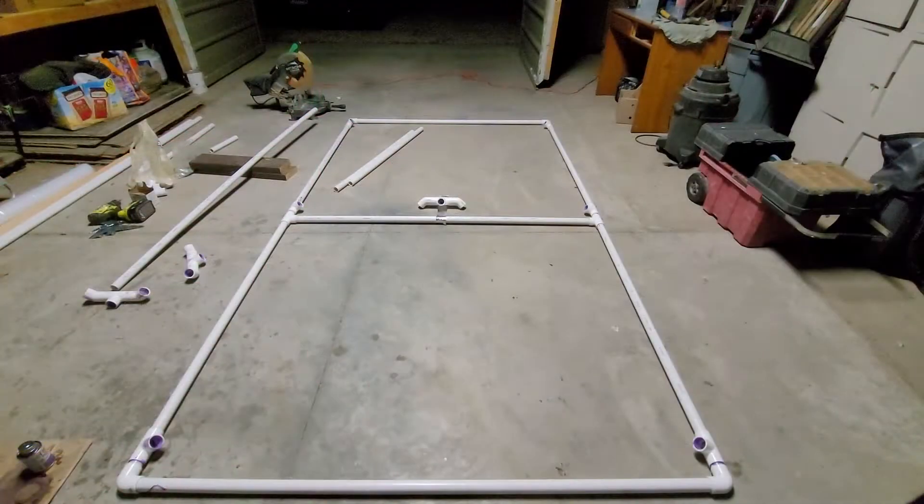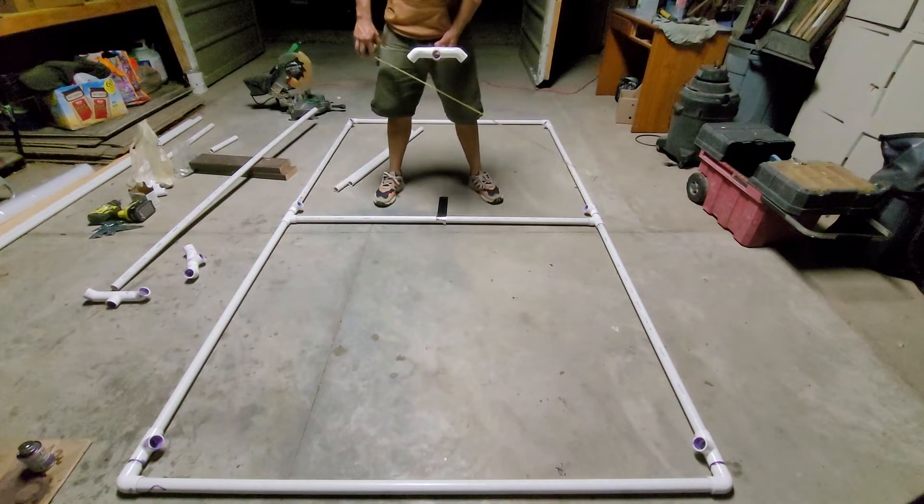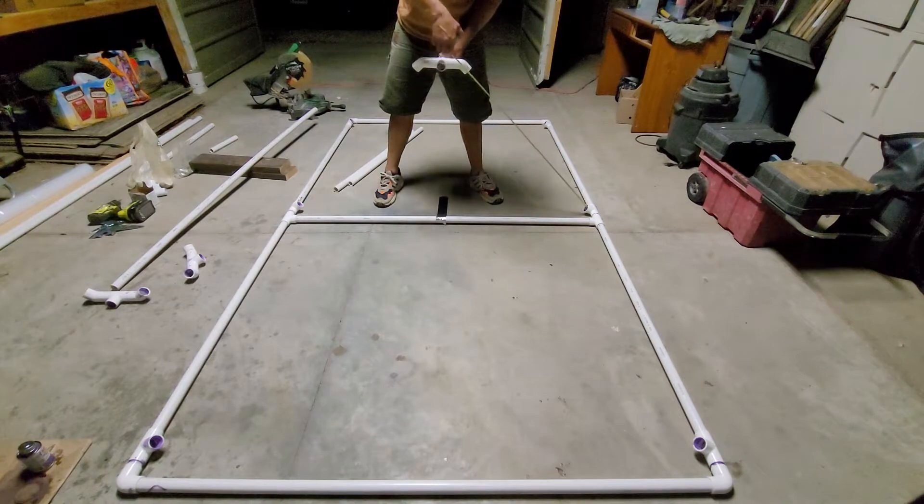Before we get started, I would like to mention that most of the measurements shown in this video are size specific for my greenhouse tent. So when you're building your own, you'll want to adjust the measurements to match the size of the greenhouse tent that you prefer.